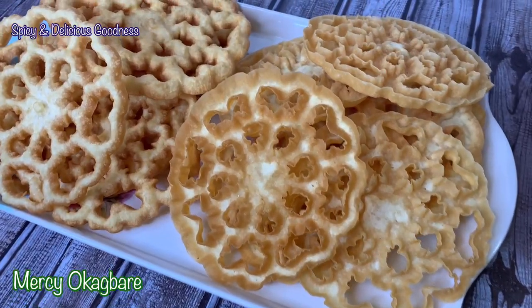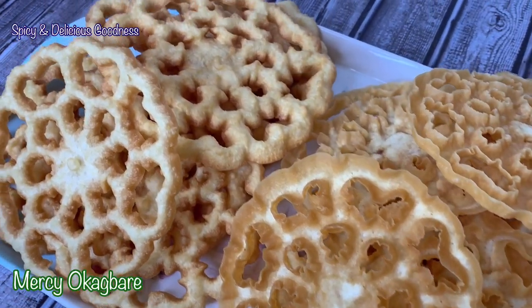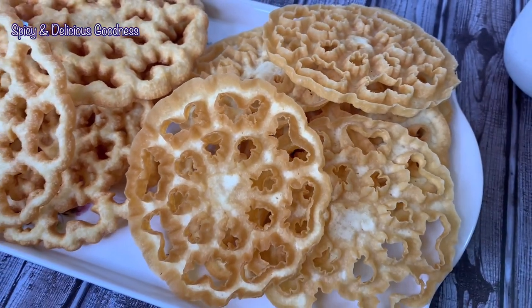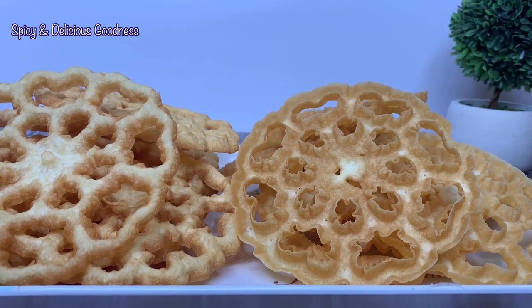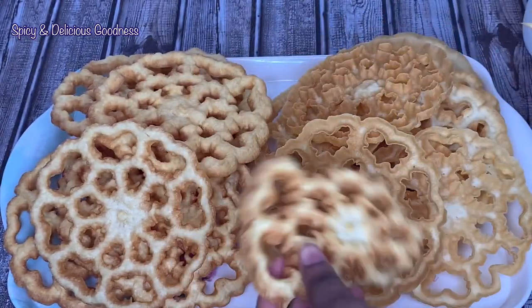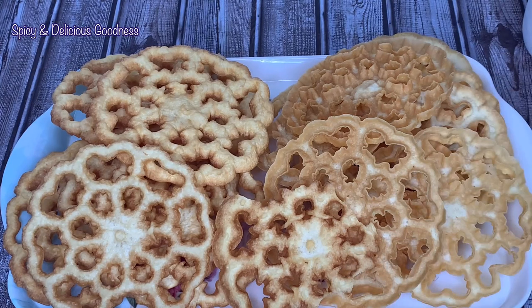Hello everyone, welcome back to my channel. If you are new to my channel, welcome. Today I'm going to be making a very delicious popular snack known as rosette cookies. It is very crispy and very delicious.